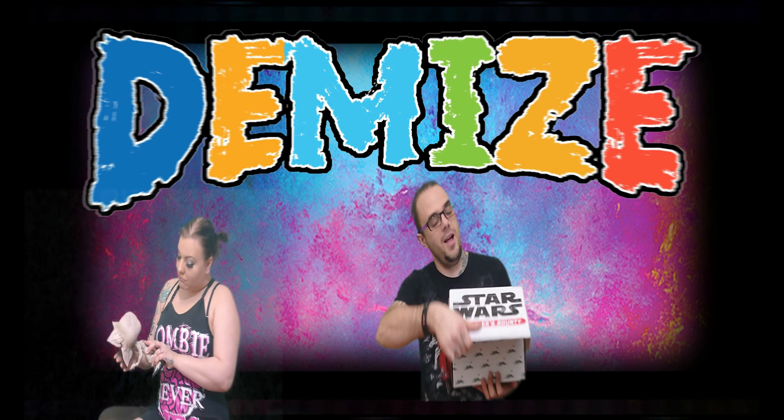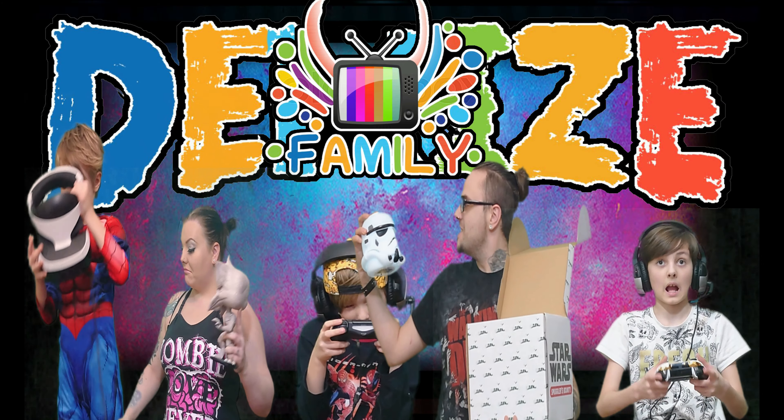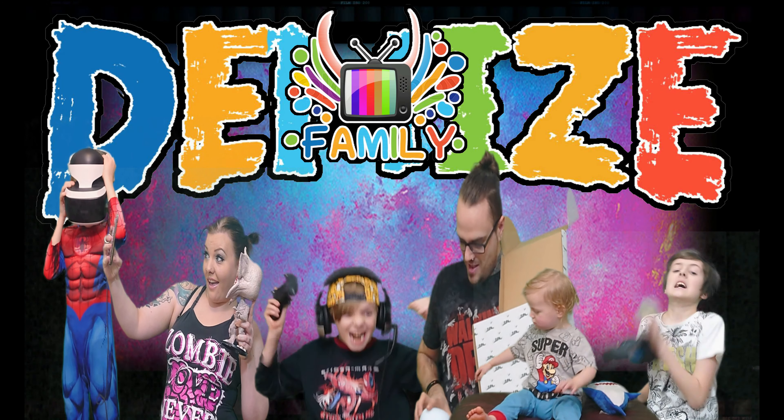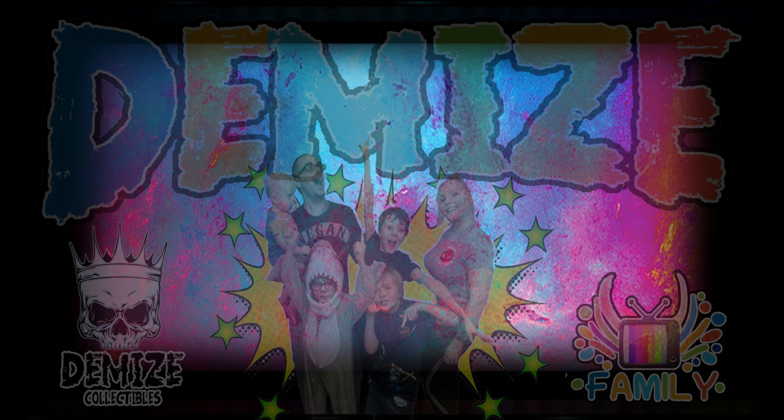Hi guys, today I am opening Witch Casket. It's a little Halloween special for you. Wonder what could be inside? So Beth here from Demise Family. I've not done a video in a while but today I have a Halloween special for you. It is the Witch Casket.